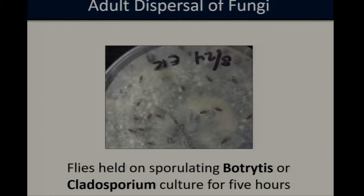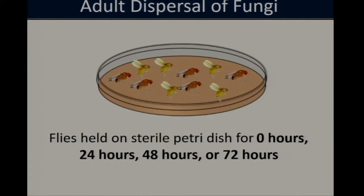In these laboratory studies, I took laboratory flies and held them on a Cladosporium or Botrytis culture for about five hours. During that period, the flies were forced to interact with the fungi — either walking over it and picking up spores on their body, or potentially feeding on it. After that five-hour period, we removed the flies and transferred them to a sterile petri dish where they were held for varying periods of time: 0, 24, 48, or 72 hours. By varying the holding period, this allowed me to not only quantify the rate at which spotted wing is potentially picking up these fungal pathogens, but also look at how long they're potentially holding on to them once they acquire them.